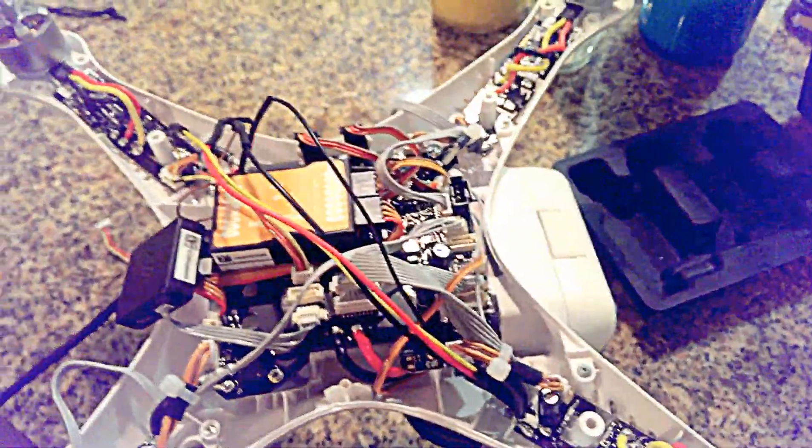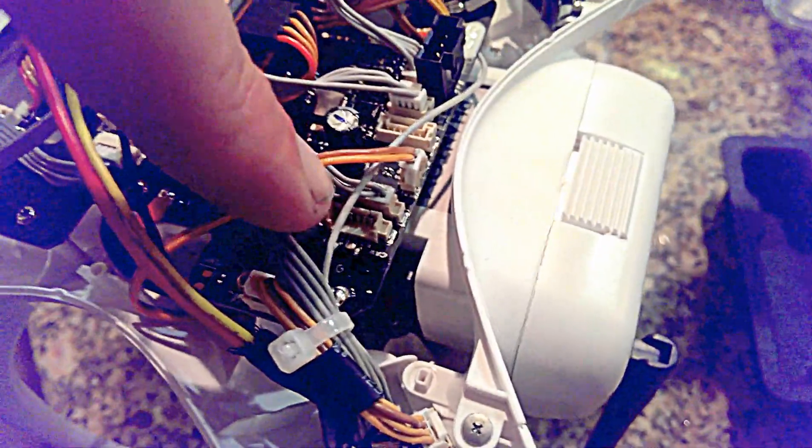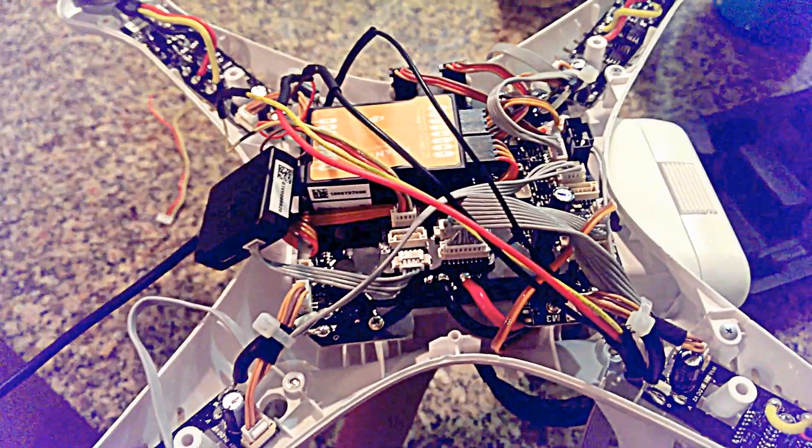The only real trick here is that your Phantom is going to come with a cable installed right here next to where the Zenmuse cable is. You can just pull that out and get rid of it — it's the one that comes stock underneath here.